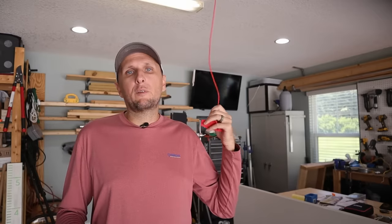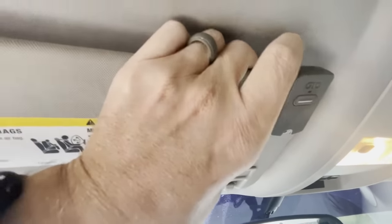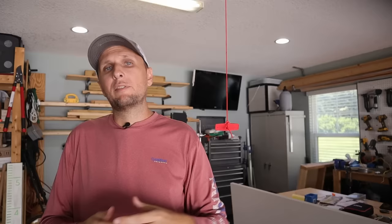Aside from fishing for the release cord, one of the easiest ways thieves gain access to the garage is that a lot of people do not lock their car doors. Inside pretty much everybody's vehicle is a remote for their garage, which is very convenient. But a lot of times people leave them in their vehicles and leave their vehicles unlocked, so a thief just opens the door, pulls out the remote, and can open the garage door a lot more easily than fishing for the cord.